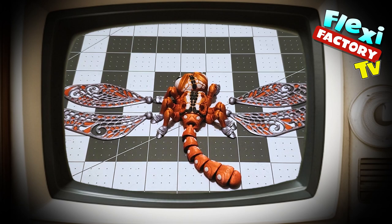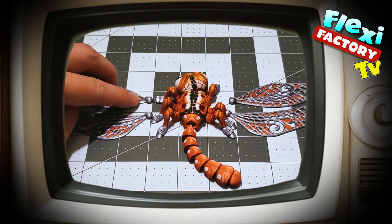Hey everyone! A few of you have asked about the best way to get these dragonfly wings in, so I thought I'd make a quick video to show my technique. I have them laid out the way that they go in — basically the round ball goes up.